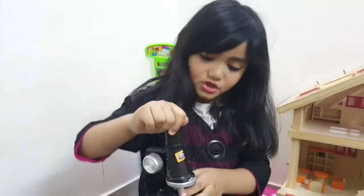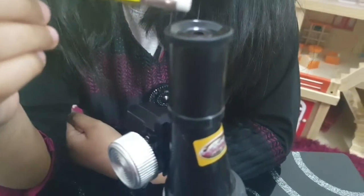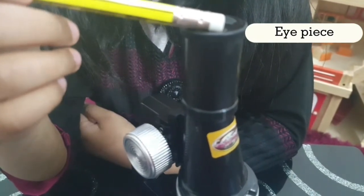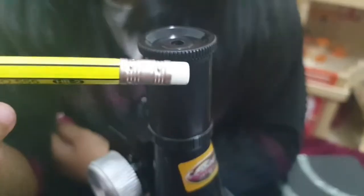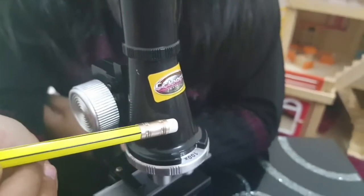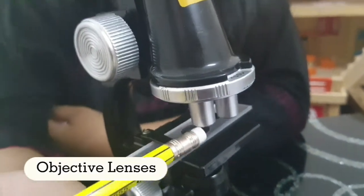Guys, I will show you the parts of the microscope. The top of the microscope is the eyepiece, where you look through to see the specimen or samples. The eyepiece connects to a body tube, at the end of which is another set of lenses called objective lenses.